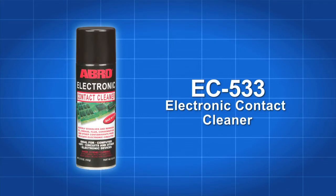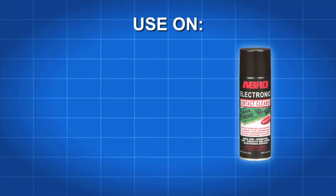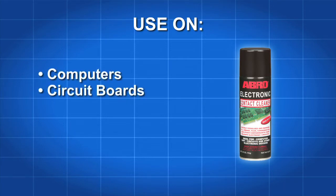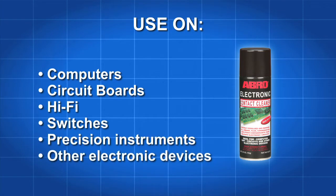Clean and protect all your delicate electronic circuitry with Avro EC533 electronic contact cleaner. Avro EC533 is ideal for use on computers, circuit boards, hi-fi equipment, switches, precision instruments, and other electronic devices.